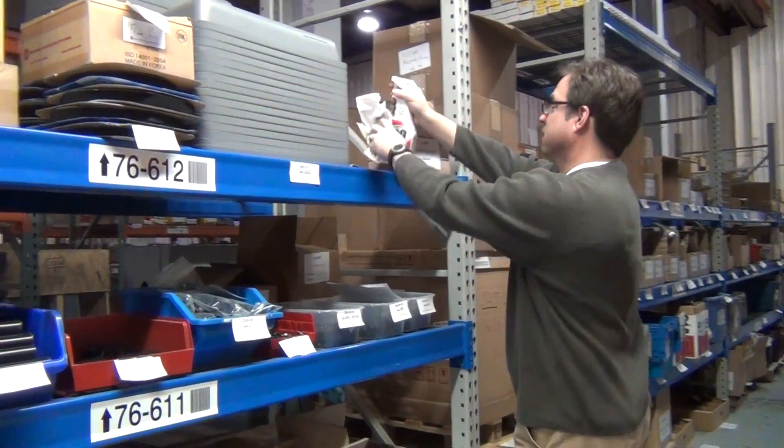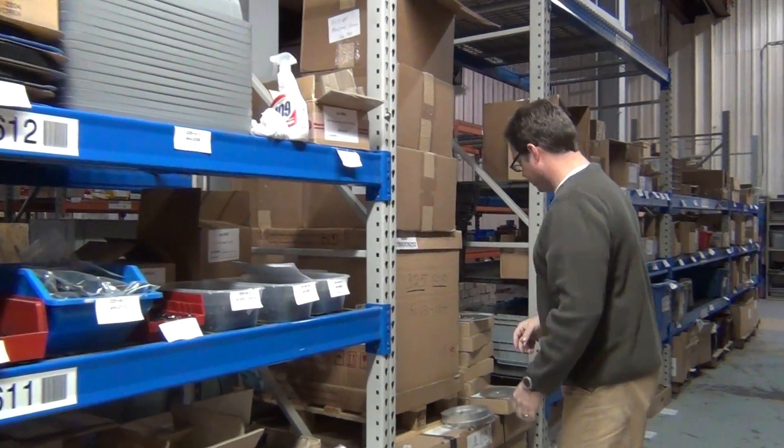Hey, this is our spring cleaning sale at Andy Market. Let me show you what's going on.